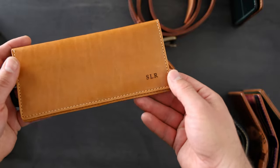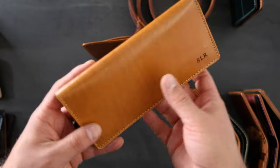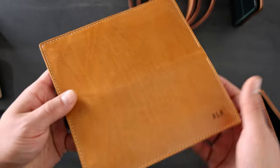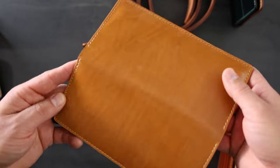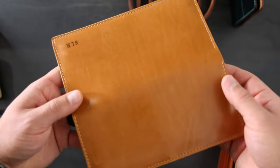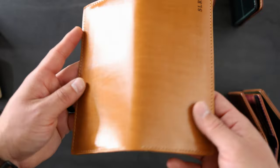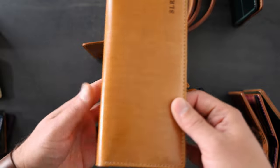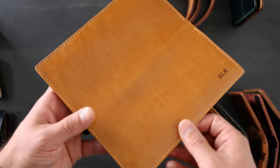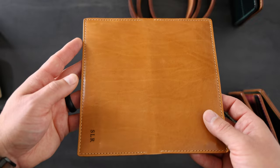This long wallet here has been personalized for SLR — thank you so much SLR, I can't wait for you to have this beautiful piece. Take a look at this extra large context of that 1940s Calf. It has a nice shine to it, definitely a nice luster, but also these striations in the grain — little bits of lines going back and forth. They are flat and even but there is a little bit of visual texture, and that's why I love a long wallet: it's our largest pattern piece and you can really showcase some of that random variation in the leather.